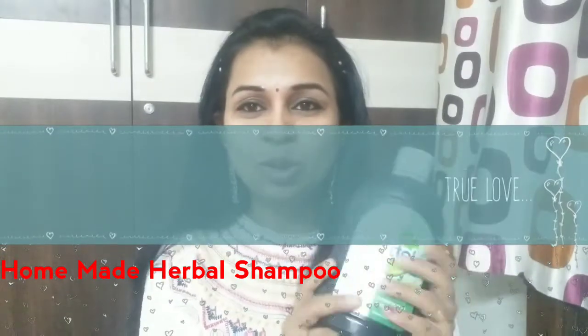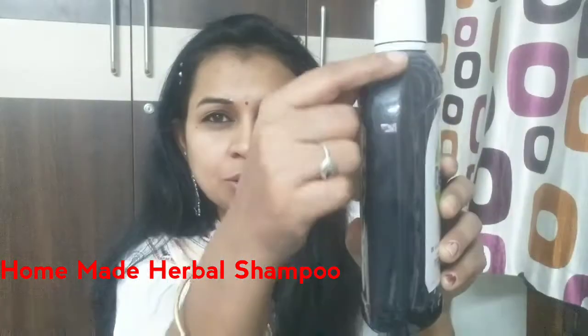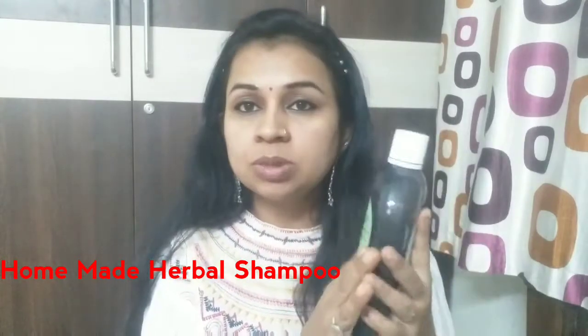This is a deadfall bottle — I wanted to show you a transparent bottle. You can see that I have already used so much. This is a very wonderful herbal shampoo.